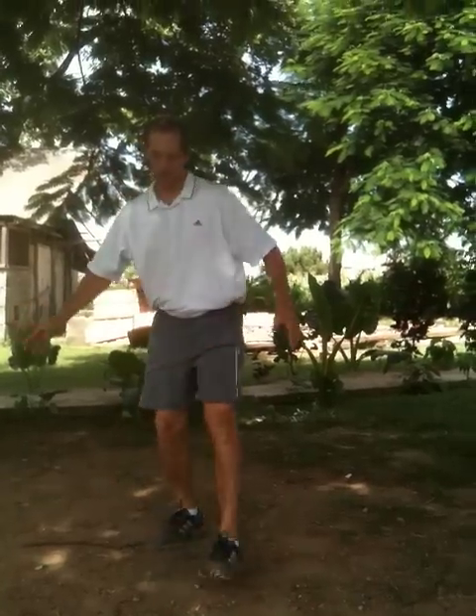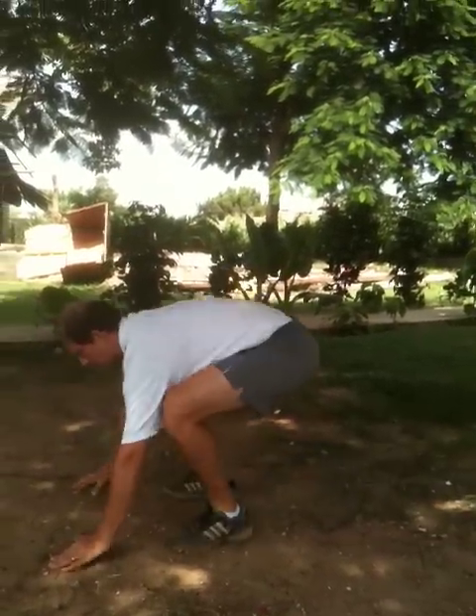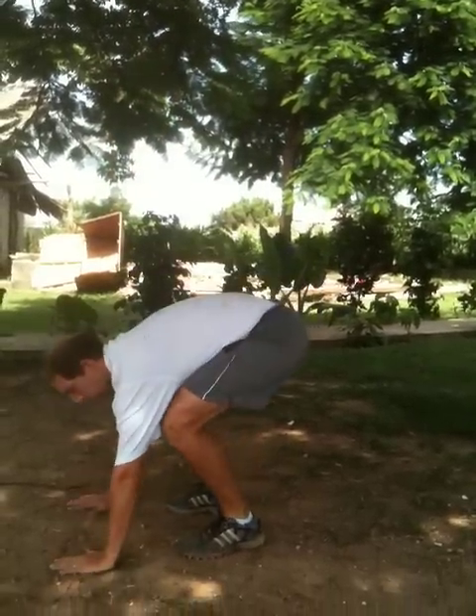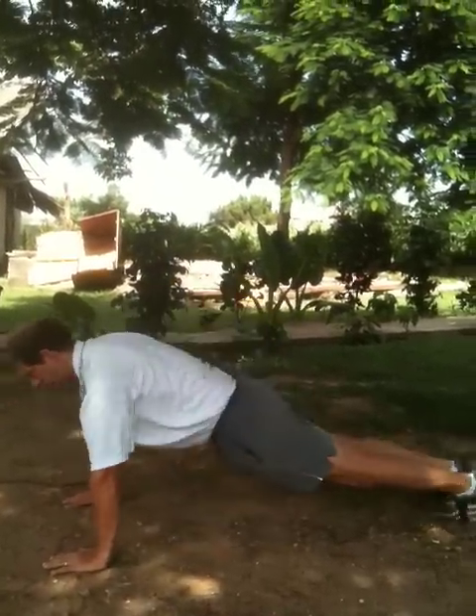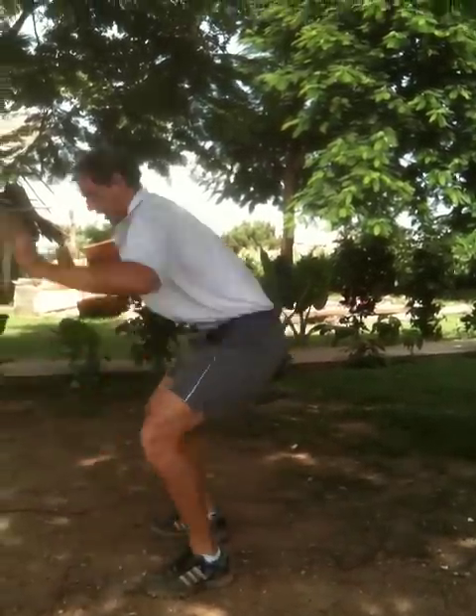And then you want to run like it says on the sheet. Number two, this is what a burpee looks like. You're going to go down, touch the ground, kick out, do a push-up, bring your feet back in, and jump. Demonstrate again — you go down, touch the ground, kick the feet out, do a push-up, bring your feet back in, and jump, clapping above your head. That is a burpee.